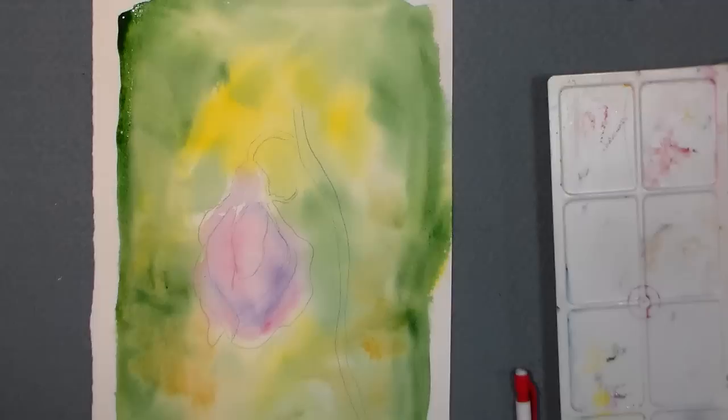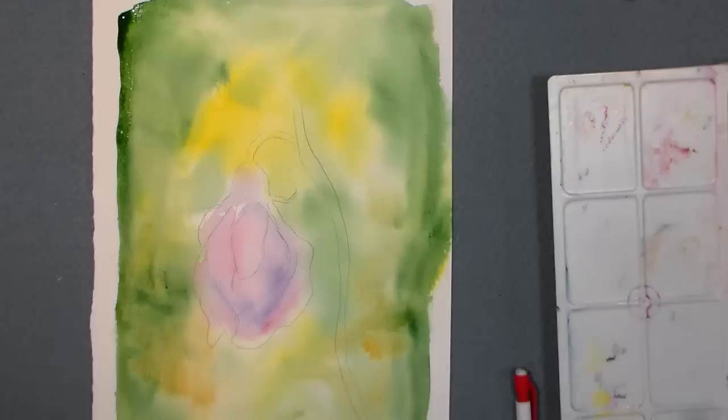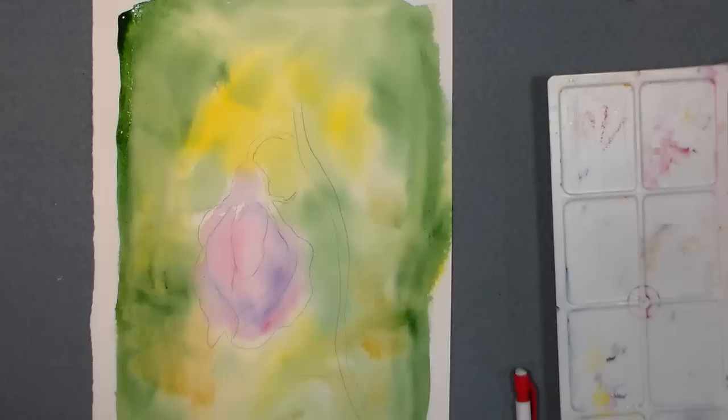It's mostly dry - I left a puddle up here on the edge, and that's gonna dry and give me a cool ruffled bloom, which will be interesting because my background's kind of big and plain, so I'll use all the help I can get there. I'm using a number 10 round brush - Royal Aqualon. I really like the Aqualon brushes and you can find them in affordable sets, which are really nice.